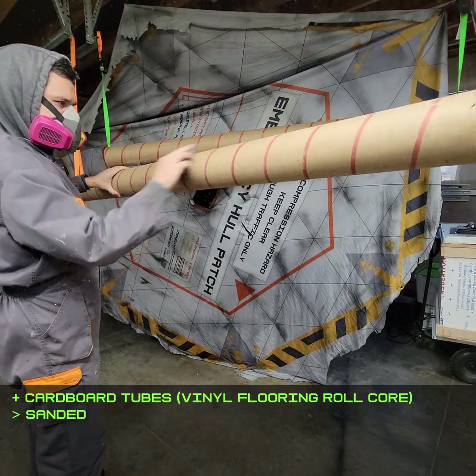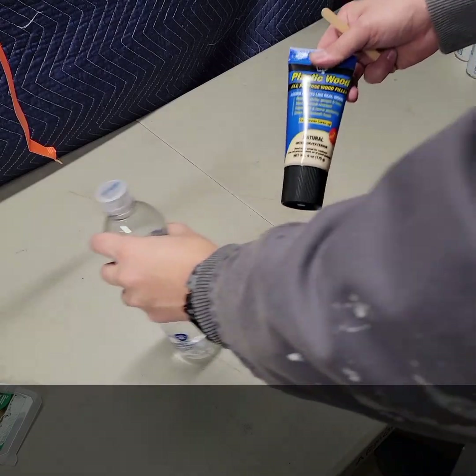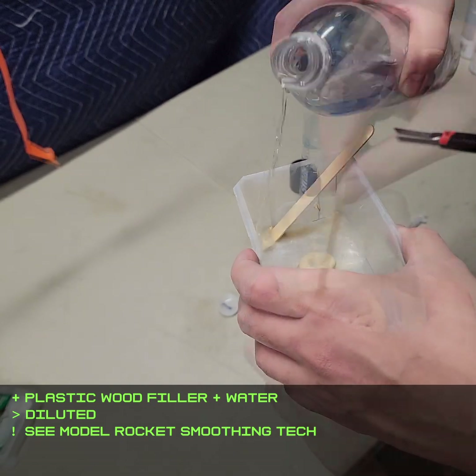I started off with a couple of these huge cardboard tubes, which are the cores from some rolls of vinyl flooring. I found some techniques used by model rocket builders to smooth out the spiral seams in cardboard tubes.